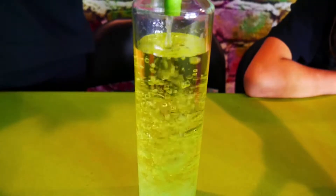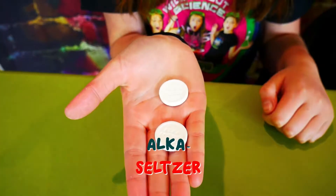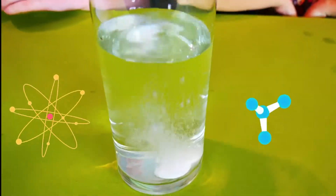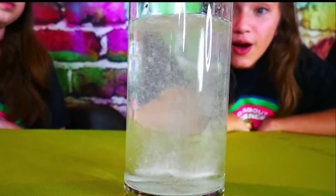Oh, that is so cool! All the water just goes to the bottom. Now for the moment we've all been waiting for. We're going to take our Alka-Seltzer and break it into tiny pieces to create an ultimate lava lamp eruption. What is it about Alka-Seltzer that's going to make our lava lamps erupt anyway? Each tablet of Alka-Seltzer contains citric acid and baking soda. When we drop our Alka-Seltzer into water, the citric acid and baking soda react, making super fun bubbles of carbon dioxide gas. Wow, that's so cool!